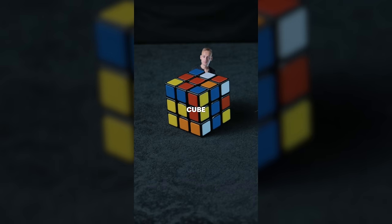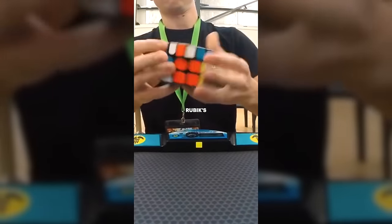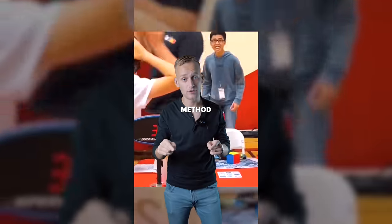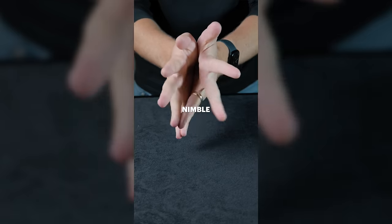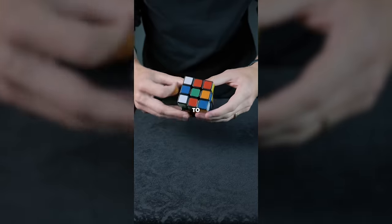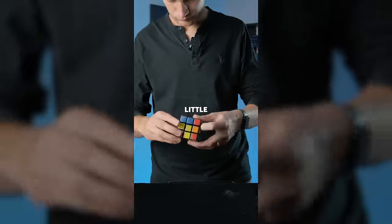You won't believe the secret to this magic trick. Here's what you'll need: a Rubik's Cube. That's it. The current world record for solving a 3x3 Rubik's Cube is held by a guy called Max Park and he did it in 3.13 seconds. But with this method you're going to be able to solve the cube even faster than that. The first step is getting your fingers nimble enough to operate the cube quickly. You want as little friction as possible, so a little layer of butter on each hand is needed.